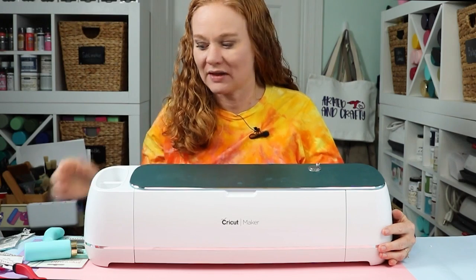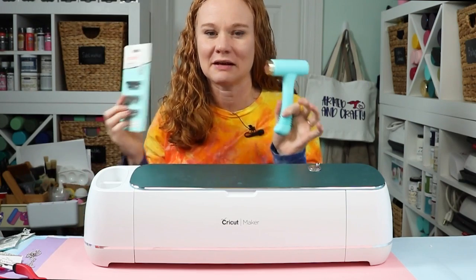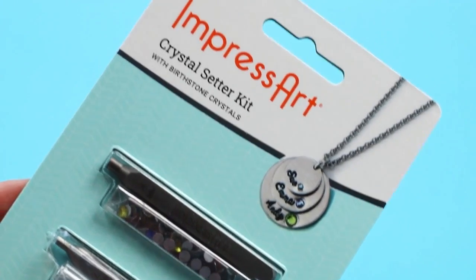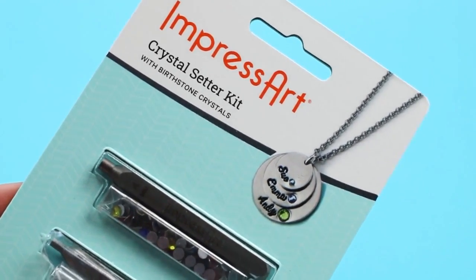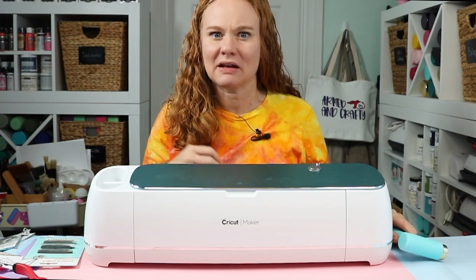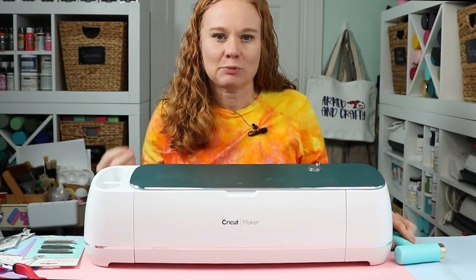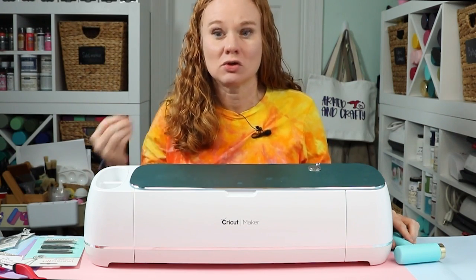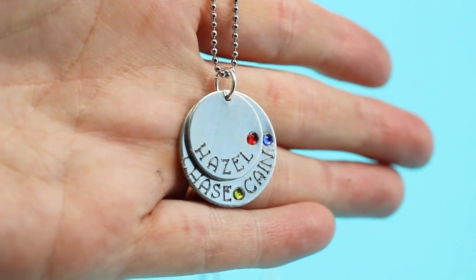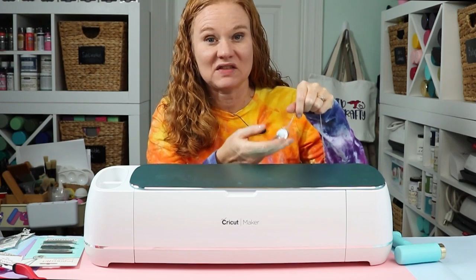So today we're going to make a necklace with birthstones. We're going to engrave names in the necklace, and then we're going to use the ImpressArt Hammer along with a really cool crystal setting kit that has birthstones in it that you can use to embellish your engraved projects. Like the Christmas ornaments I did a few weeks ago, you could add birthstones to those as well. We're going to make a little stacked necklace with names and birthstones, and it'll make an amazing gift idea.